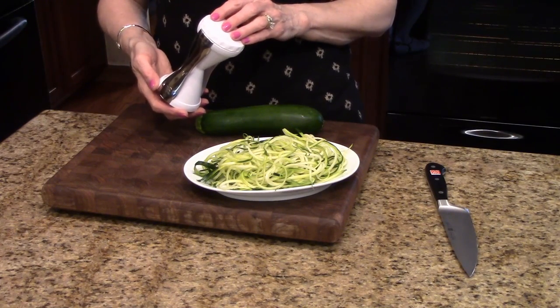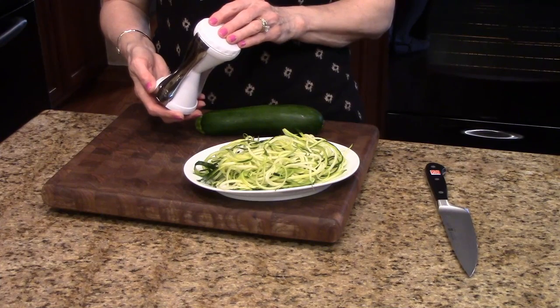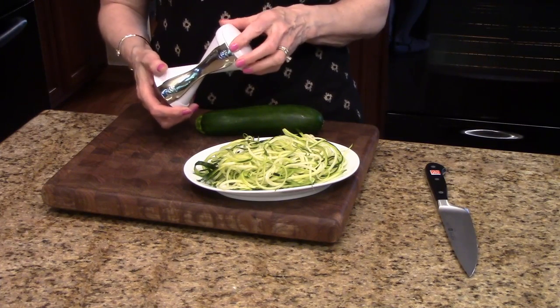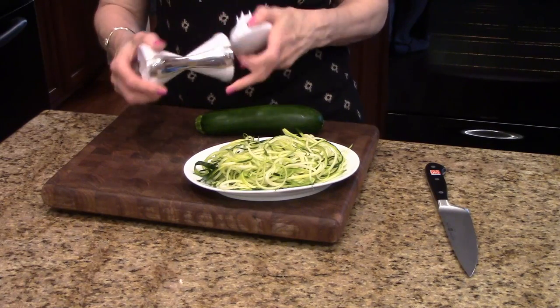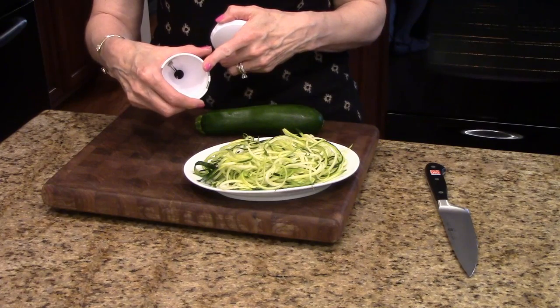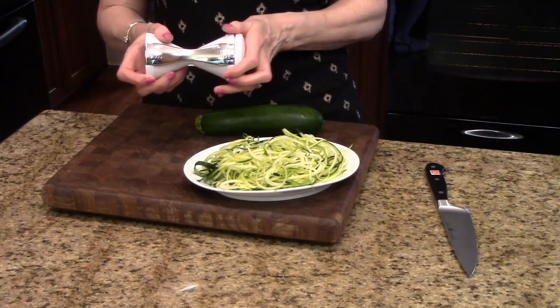You can use zucchini, squash, carrots, cucumbers, potatoes, and other vegetables with this. It has a dual stainless steel blade for thick or thin strands, so you could use it for either spaghetti or fettuccine, and it's dishwasher safe.